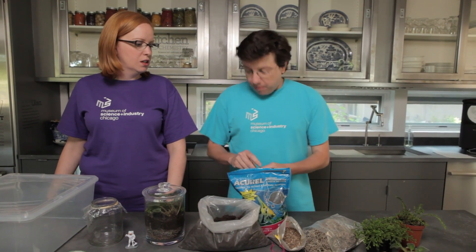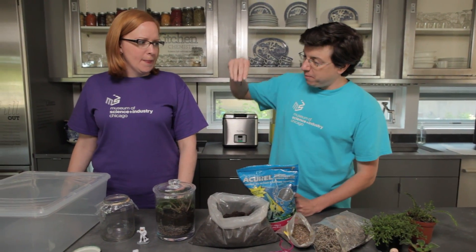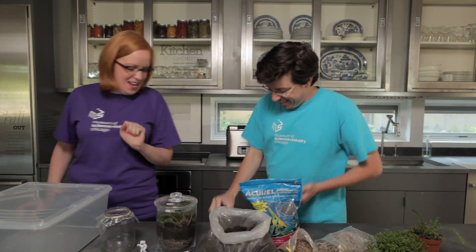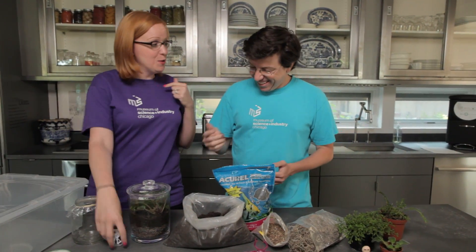Since it's an ecosystem, I want to make sure we have some animals in there, so I'm going to put this little worm in mine. That's great — you can put that in yours. In mine, I'm going to put an astronaut.